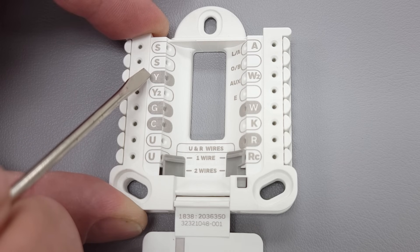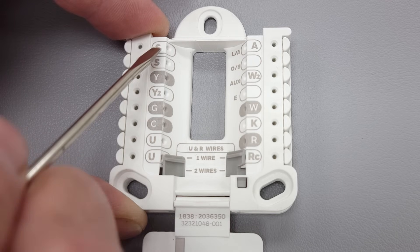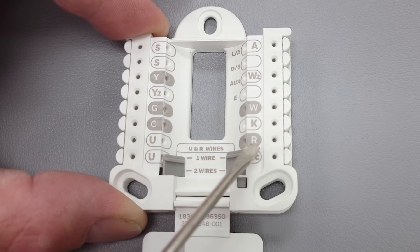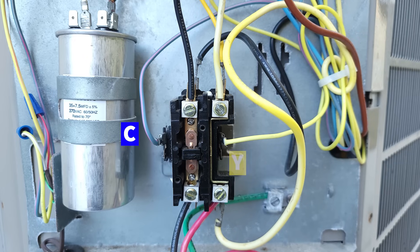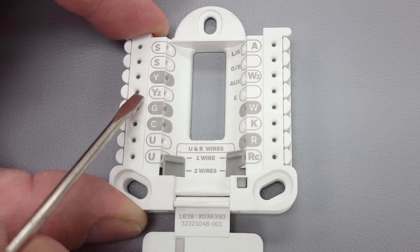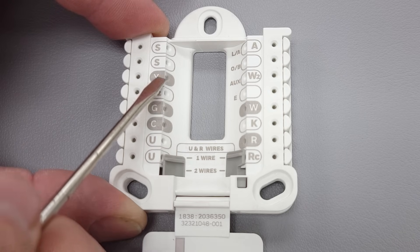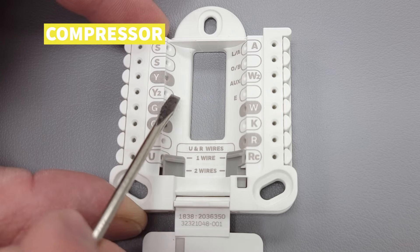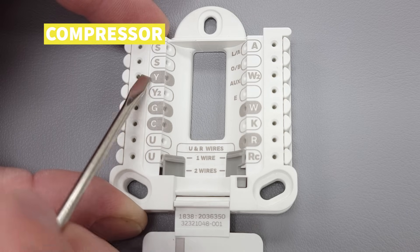Right here you have your Y terminal and that is for your compressor. R does not touch S and S — this is specifically different than your Y terminal. When you turn your air conditioning on, R is going to touch Y because it needs to send 24 volts out to the outdoor unit to turn on the contactor on a single-stage system. You could also have a two-stage system, in which case Y2 is going to be your second stage for your compressor. Y is typically going to have your yellow wire, and you can use whatever color wire you'd like for your second stage of air conditioning or heat pump mode.